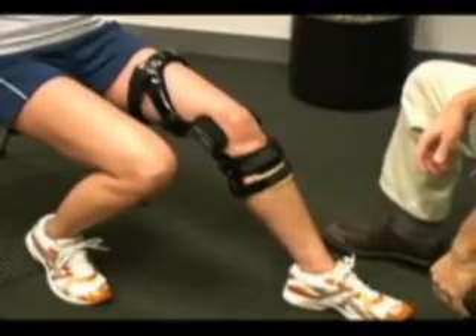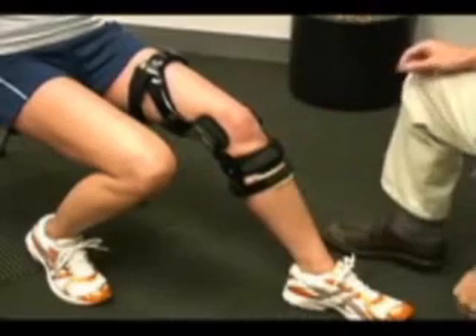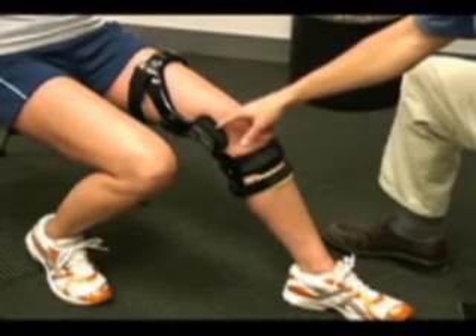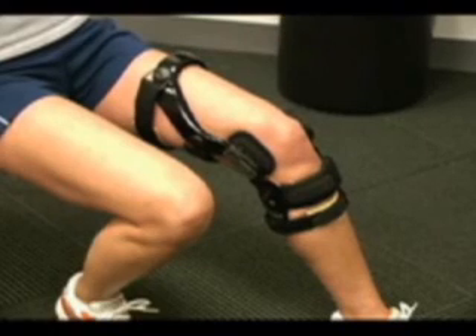For the final strapping procedure, secure the posterior calf strap. Now note that the center of the hinge is posterior to the midline and a finger width above the top of the patella.